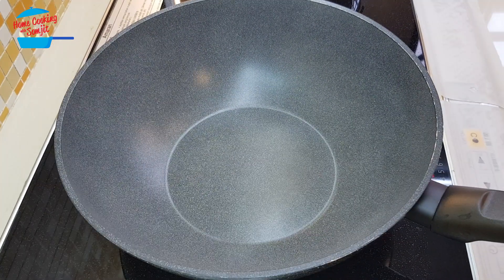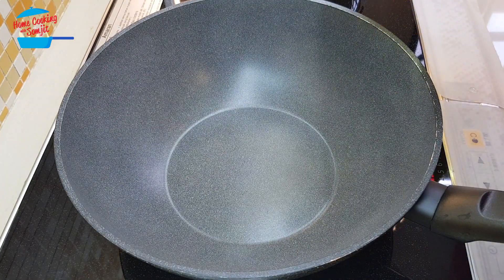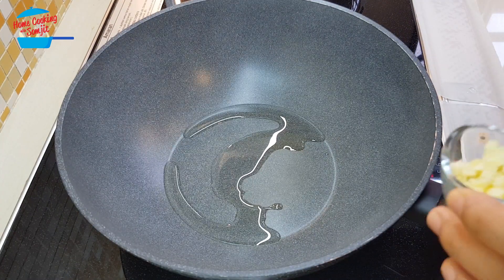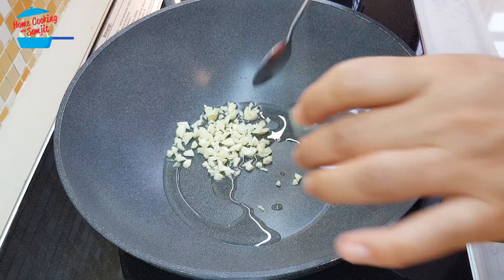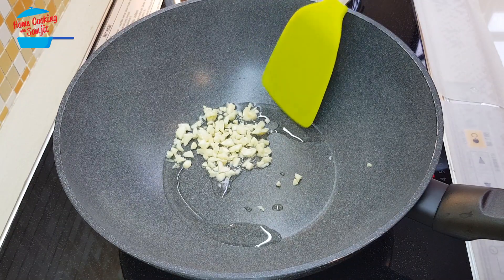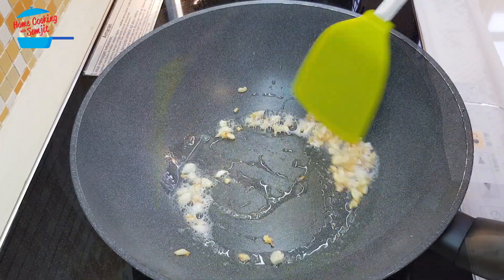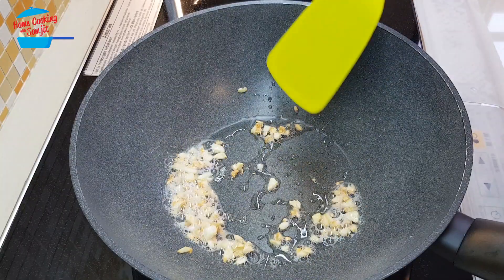Heat the pan and I'm going to put in about 1 tablespoon of cooking oil. Oil is getting hot, I'm putting in the garlic. We're going to fry the garlic until it's golden brown and nice fragrant. Garlic is ready and I'm going to remove them out from the pan first.